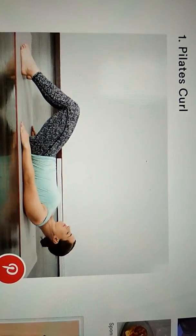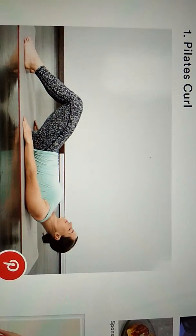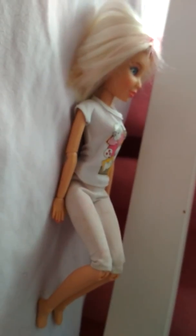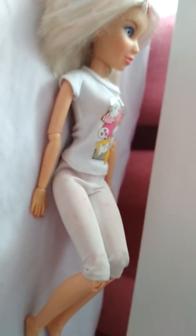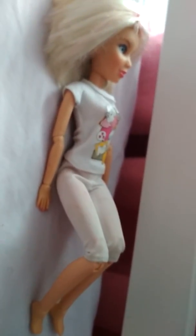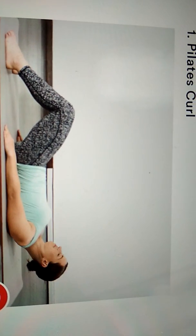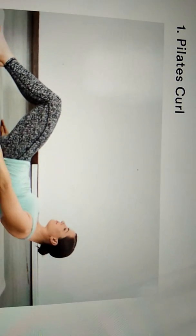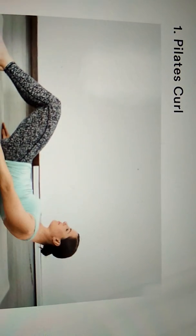First position: The Pilates Curl. Lie face up with knees bent, feet flat on the floor and arms at sides. Exhale, curling chin to chest and bringing shoulders completely off the mat. Hold for one breath, then lower back down slowly. Lift from the breastbone to engage abs and avoid crunching neck.